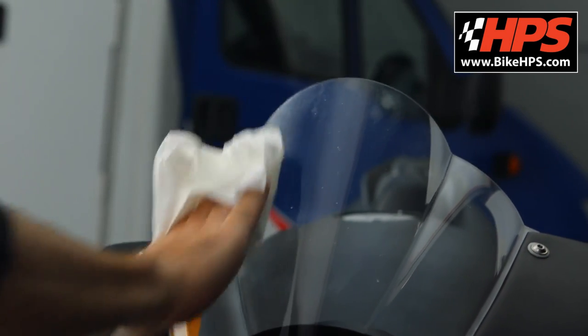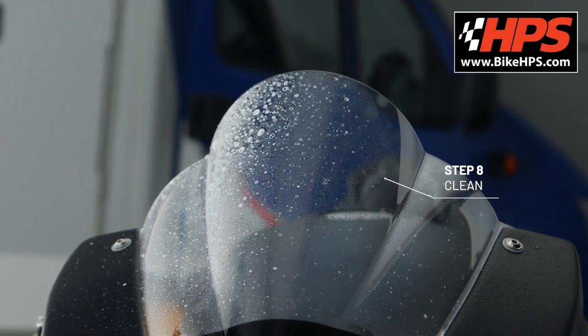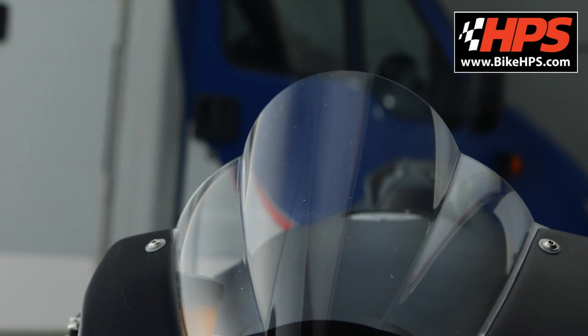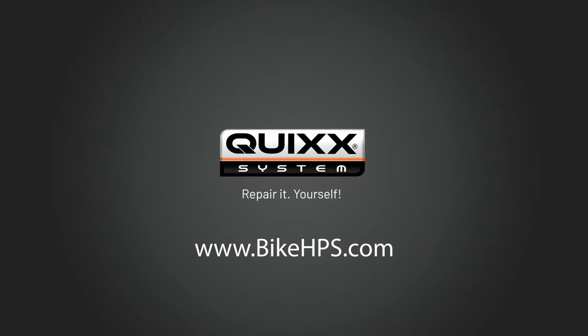By cleaning the treated area from time to time, you can see if the scratch is still visible. Perfect! Professional results on the cheap and the unbeatable feeling of having done the job by yourself — with the professional do-it-yourself solutions by Quix.